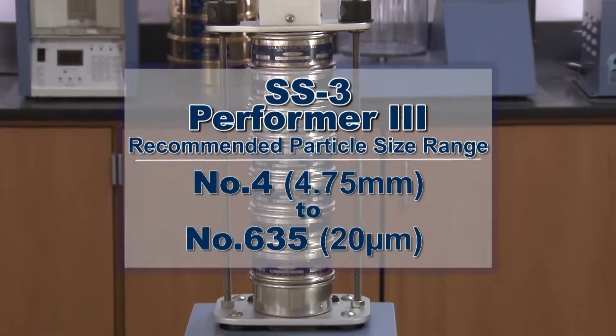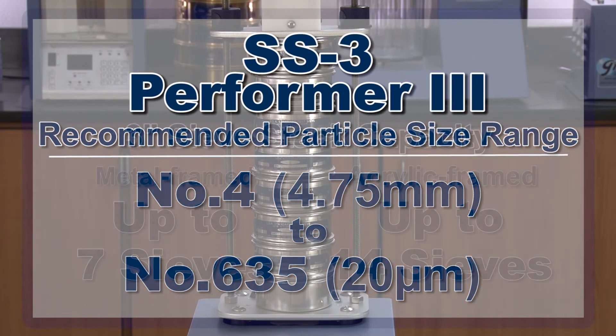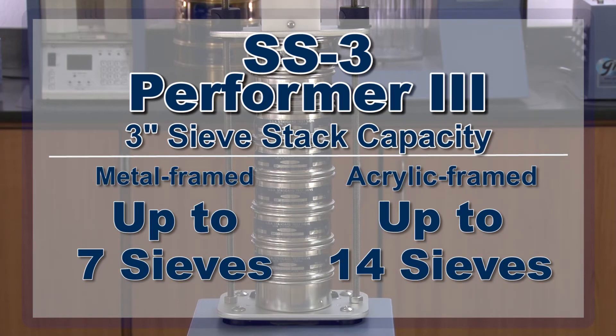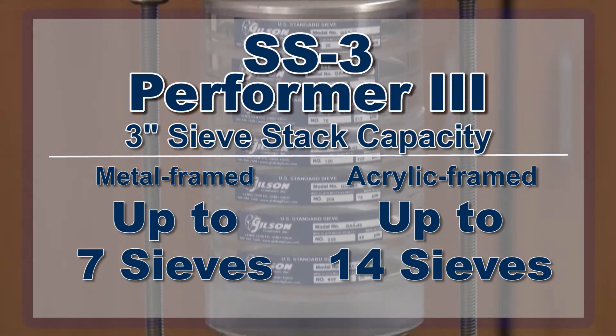With a recommended particle size range from number 4 to number 635, the SS3 can hold up to 7 full height metal frame sieves plus a pan, or up to 14 acrylic frame sieves plus a pan.